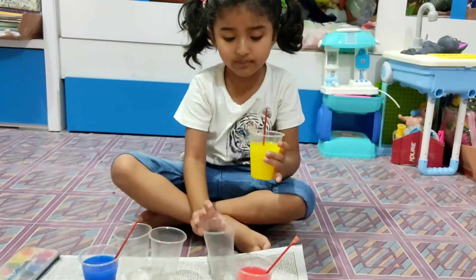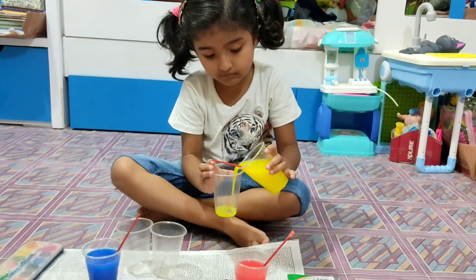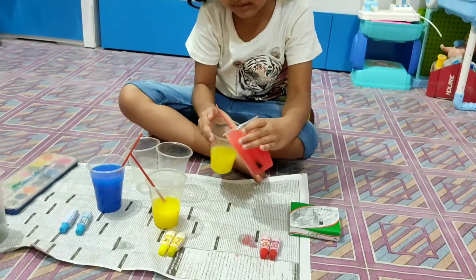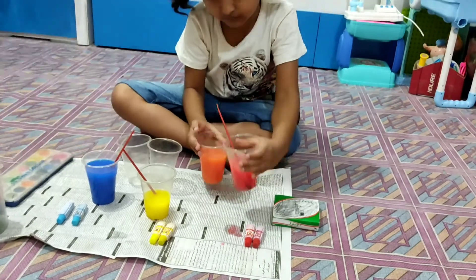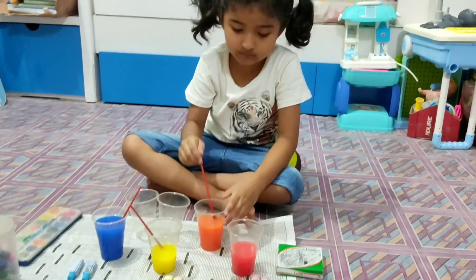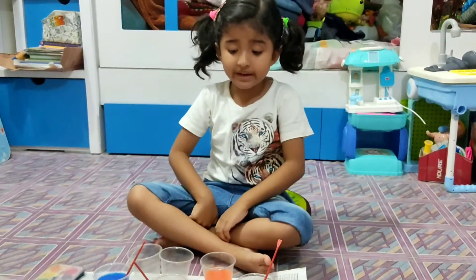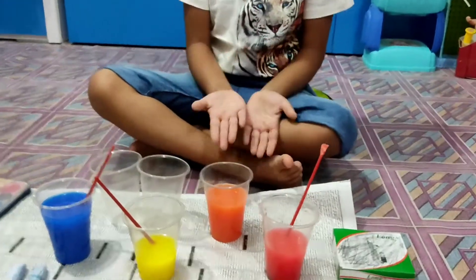Here is yellow, now we put it in this glass. Now we put the red color in with the yellow in the glass. Now I mix yellow and red to make orange color.